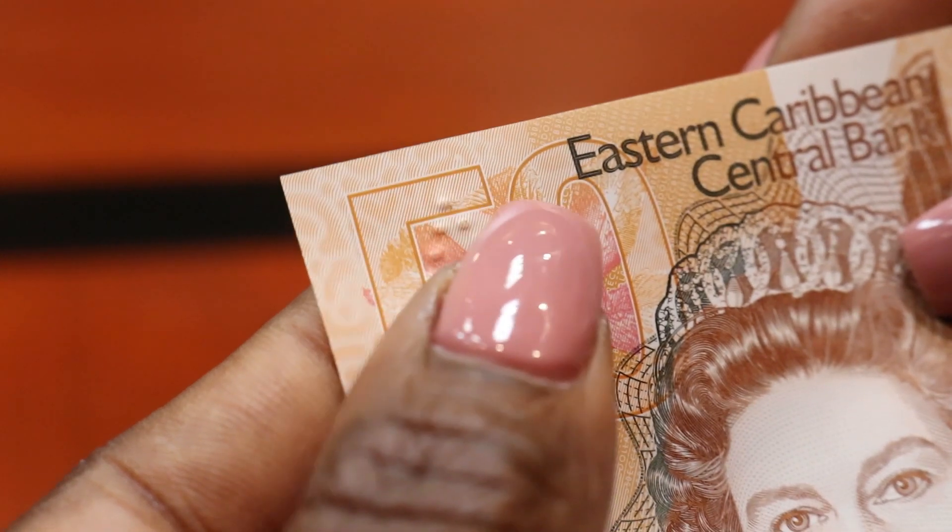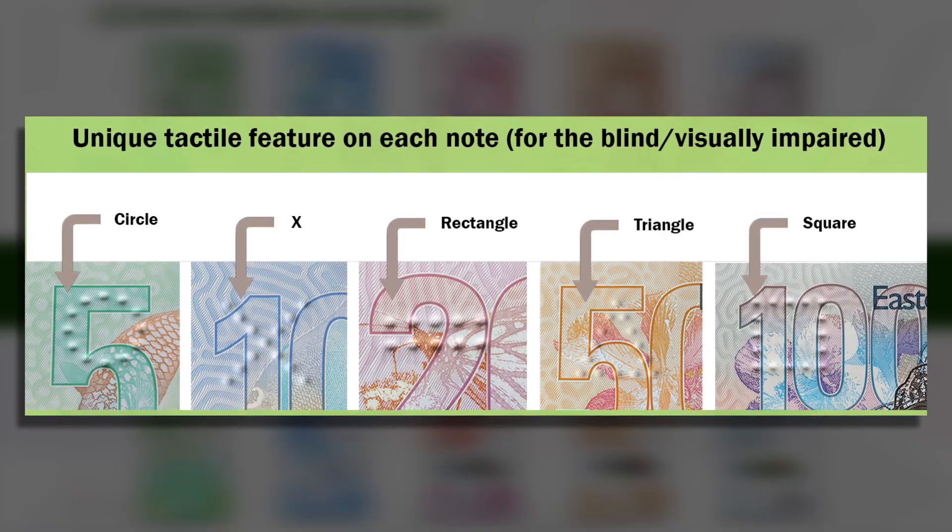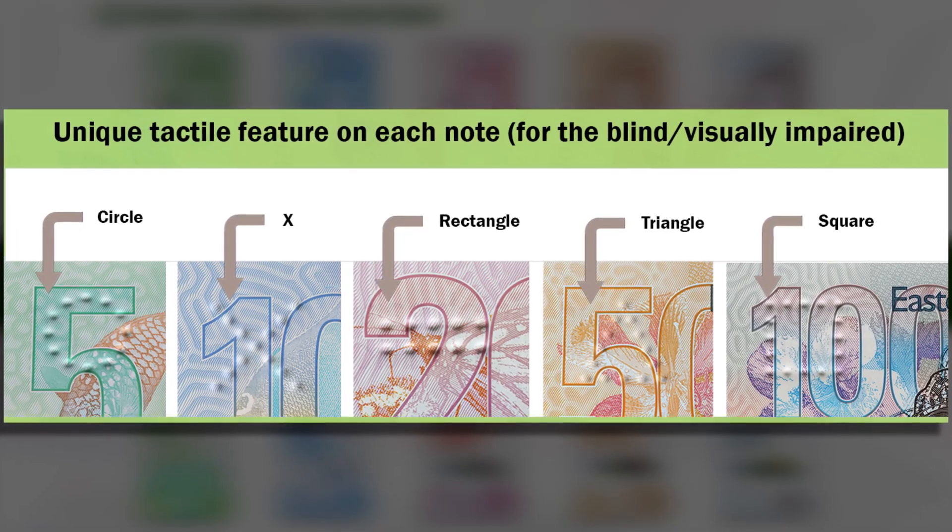Unique tactile feature. The front of each note has raised bumps at the top left hand corner. These bumps form shapes that are familiar to you.